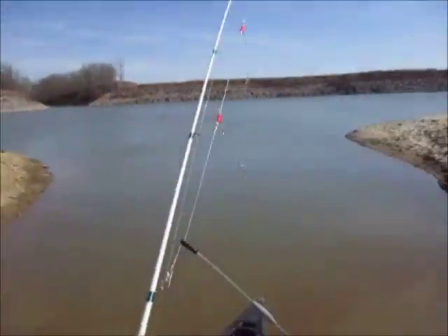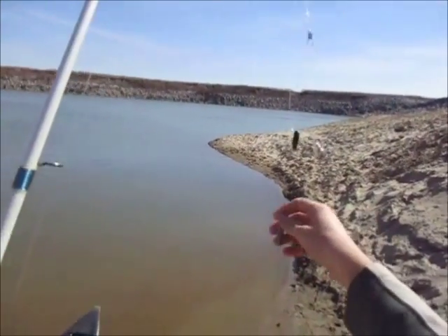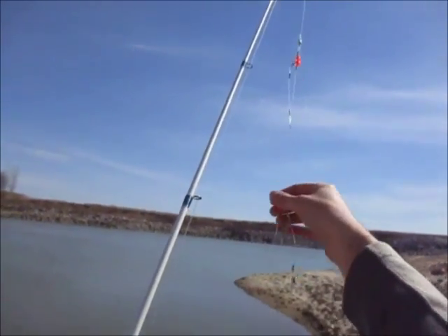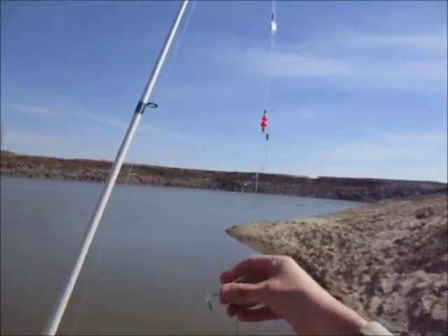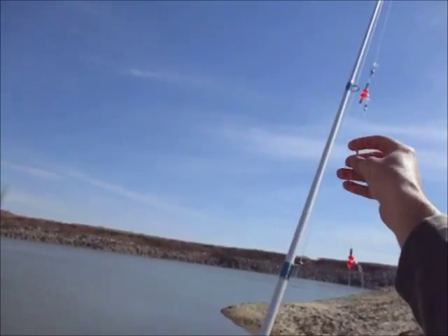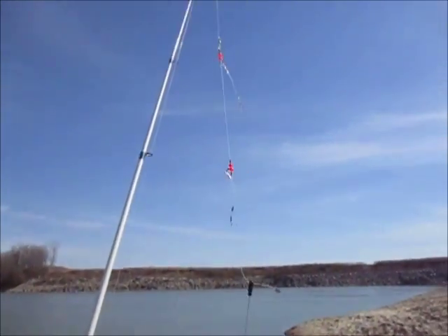For a lure rig, what I have is called a bottom bouncer. It's a weight with a wire going down that bounces off the bottom. Same setup here, except it's a 30-pound leader. I've got one, two, three swivels, and this is for lures. So I'm going to put three lures on here and slowly move it up and down off the bottom — it keeps it from getting hung up.